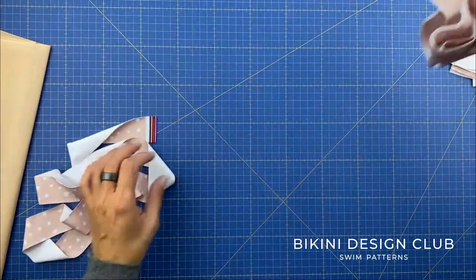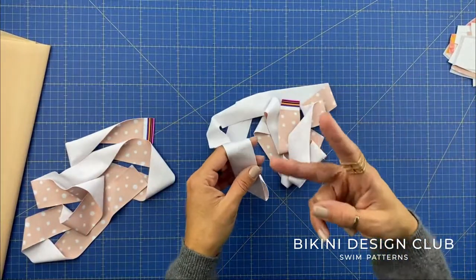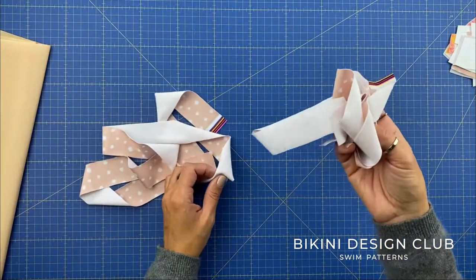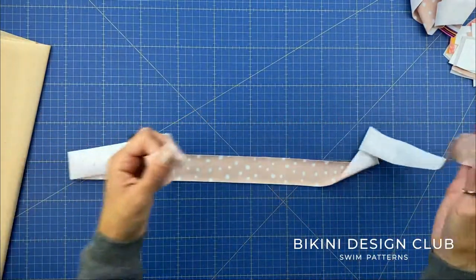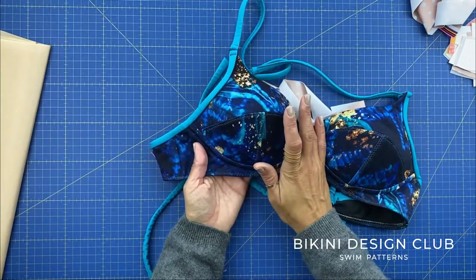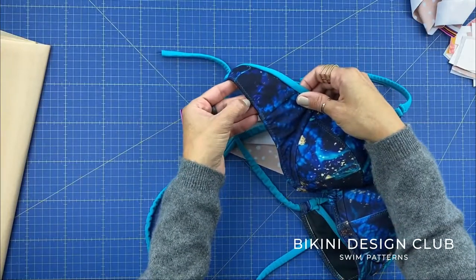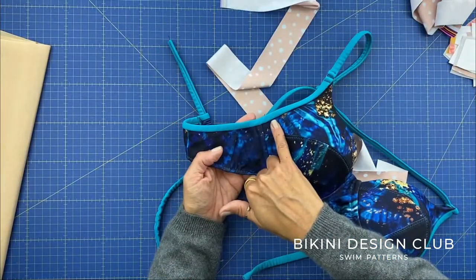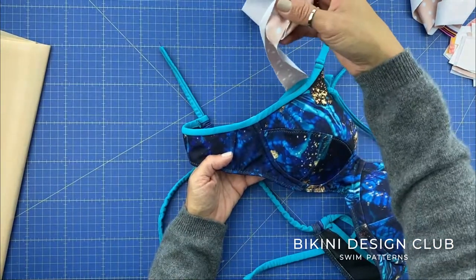Moving on to our other main fabric pieces using the dotted fabric. I'll use it to cut the wings, cradle, and bridge. Cut two wings, two cradles, and one bridge. Don't forget the greater stretch must be horizontal — make sure your grain line is vertical, perpendicular to the greater stretch. I also cut a long strap piece with the same fabric, which I can cut into two later if needed. I also cut the binding for under the arms — one long piece that I'll divide into two.